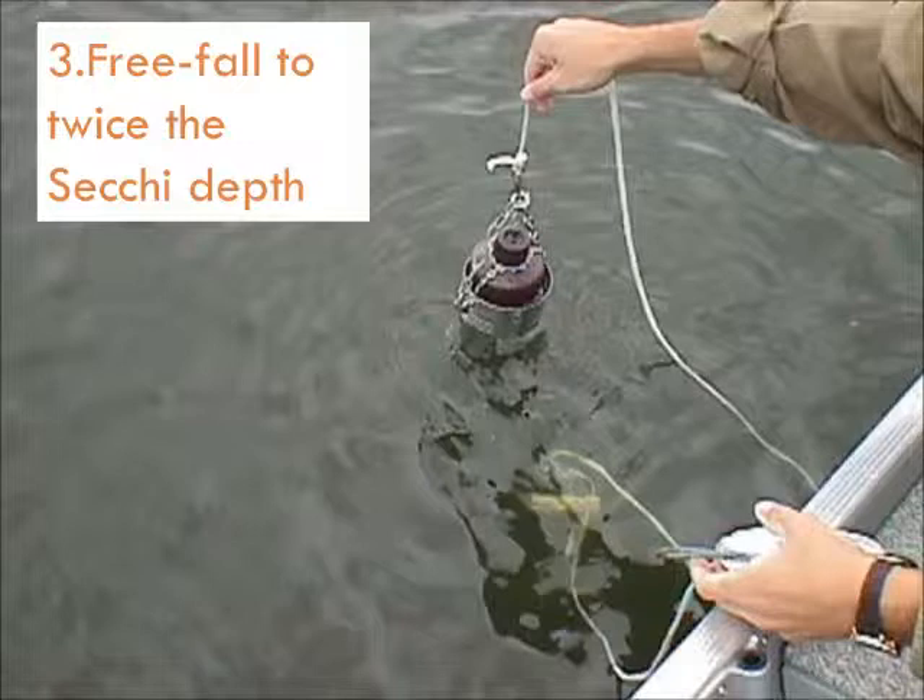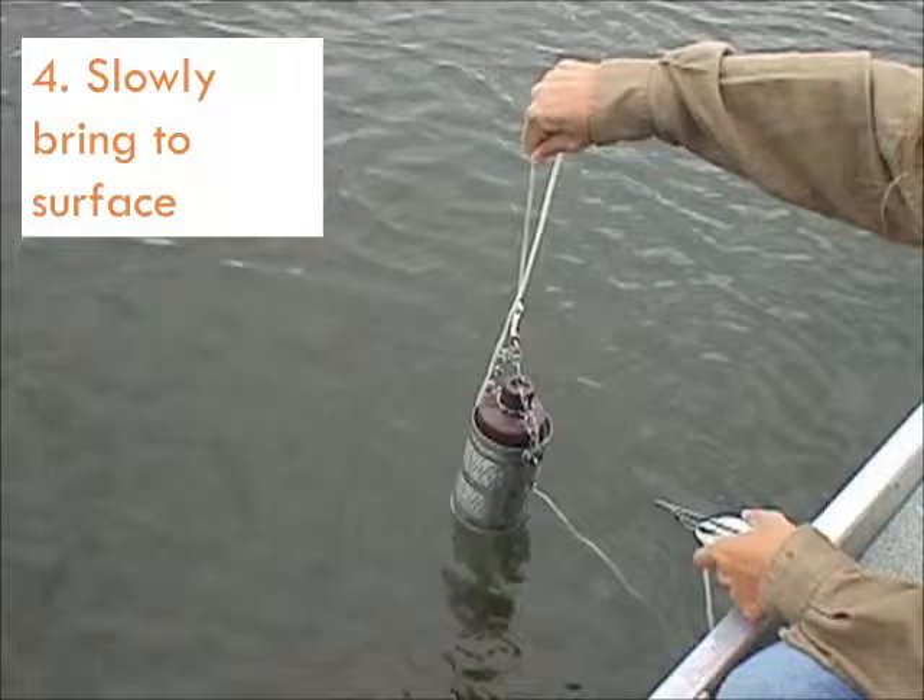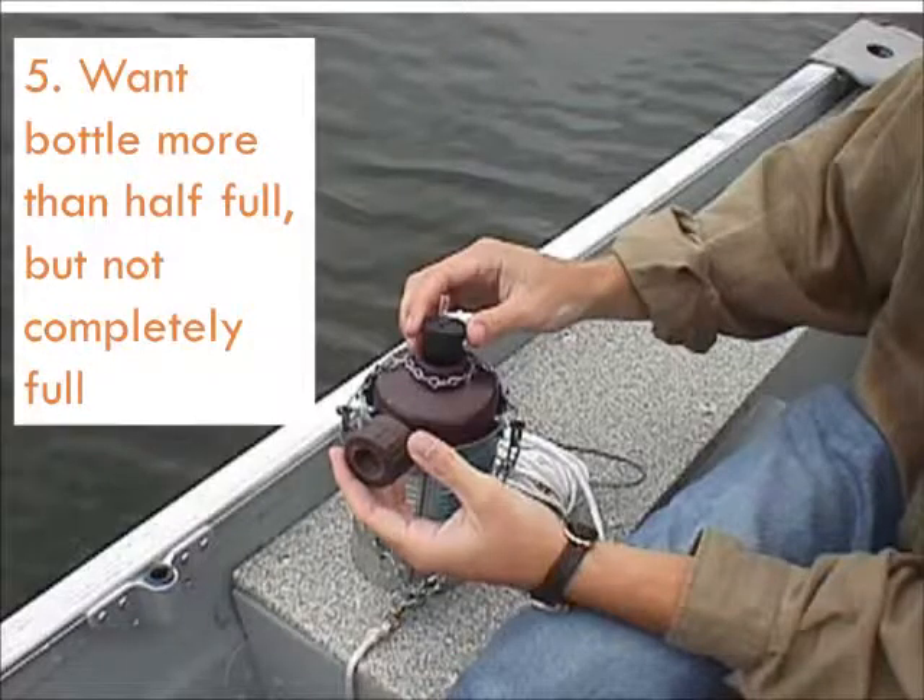Put the measured line in the water to avoid tangling. Then hold the sampler at the water surface and let it go, allowing it to free-fall through the water column until the clothespin is at the water surface. When the line is taut, retrieve the sampler at a slow, steady rate. Check the water level in your bottle — you want the bottle to be more than half full, but not completely full. If it is completely full or less than half full, repeat your sampling. You'll need to adjust the rate of retrieval. Adjusting the level of the glass tubes in the bottle stopper may also help water enter the bottle more or less easily. This takes some practice and several tries may be necessary.